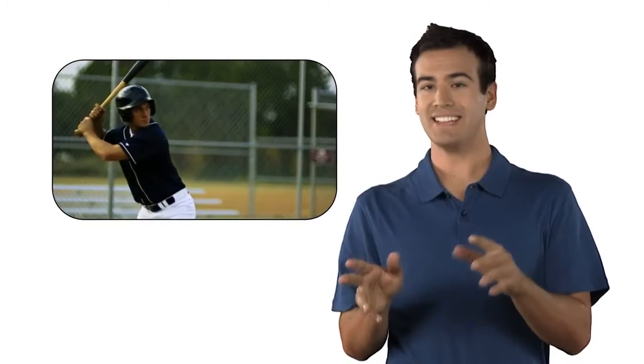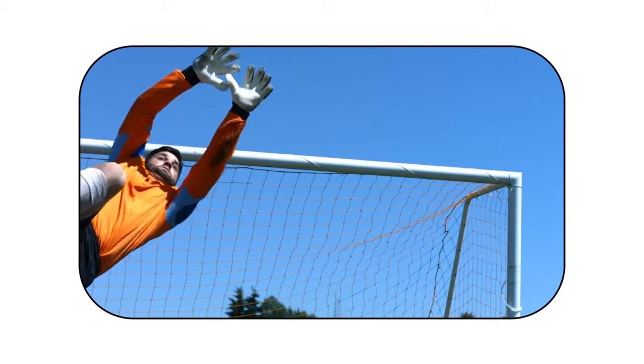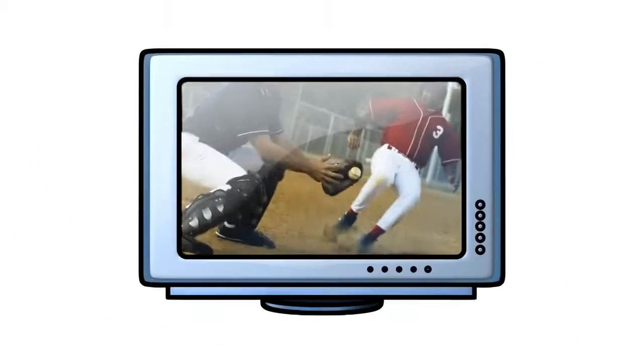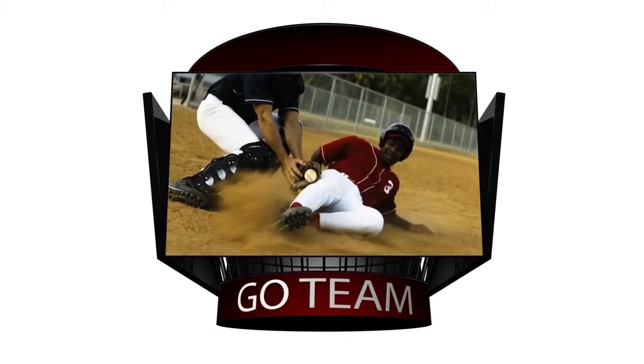Live sports on TV — it's not the same if you don't have instant replay. Without replay, it's like only half the picture. And not just TV, but also live on the web and right there in the stadium.